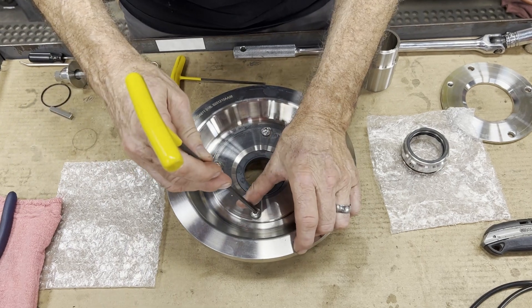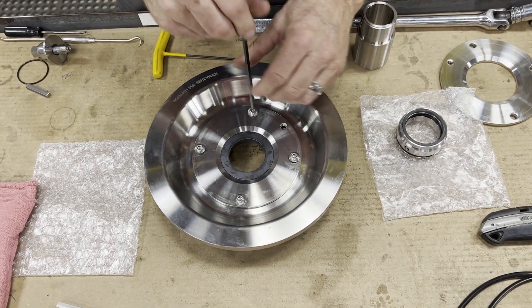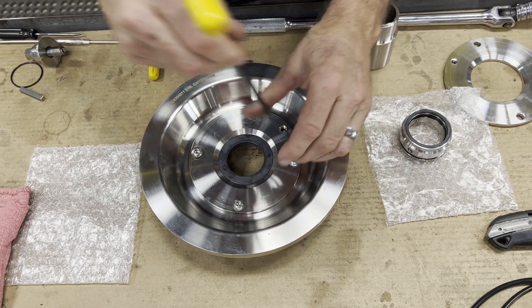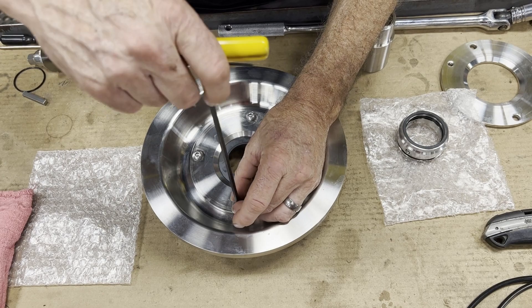You want to tighten these in succession, so you just snug down one, snug down the second, third and fourth, and then go back in and tighten them up.